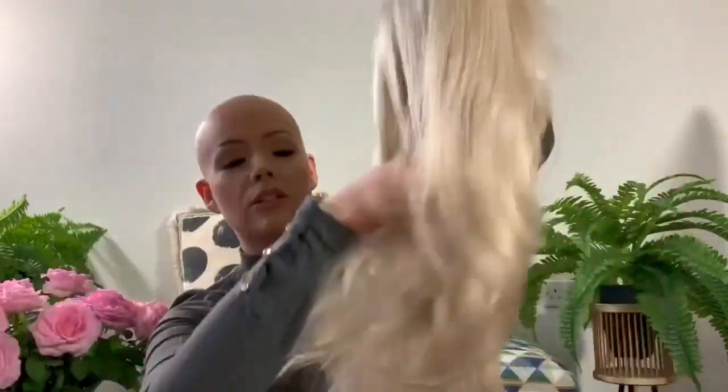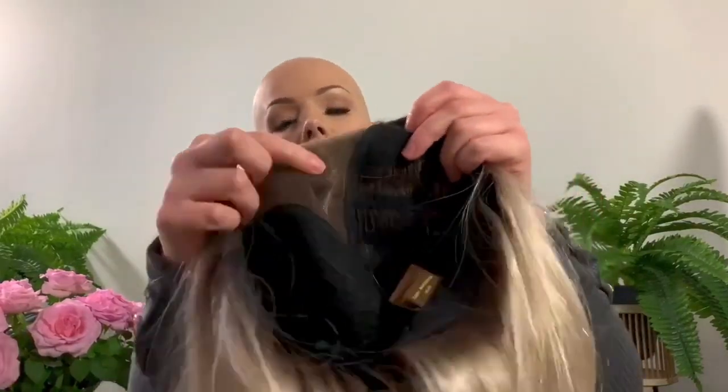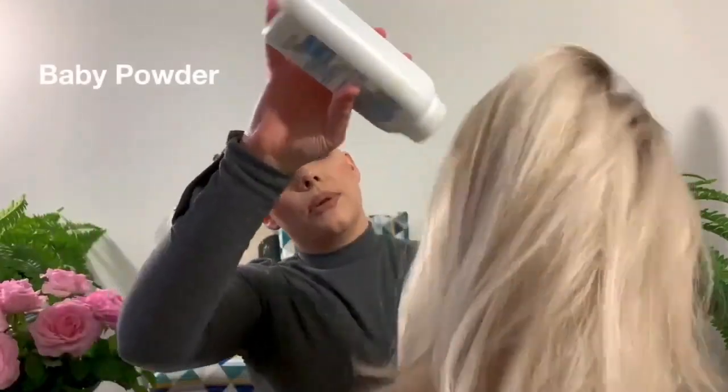It just looks like real hair — look, my fingers are running right through it. Lovely! Of course you've got the lace here, ear tabs. Look at that, really comfortable, it's really soft.